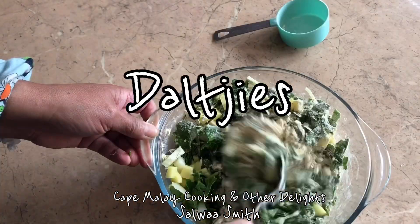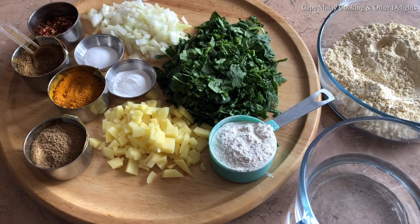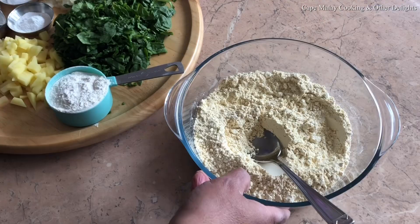Assalamu alaikum and hello everyone, this is Salwa of Cape Malay Cooking and Other Delights video tutorials. I do hope you're all keeping well and safe. Today I'm sharing with you my dalchi recipe.